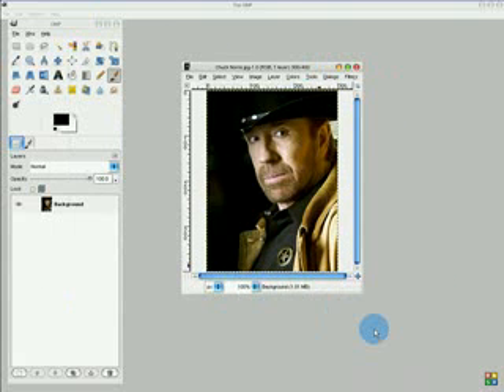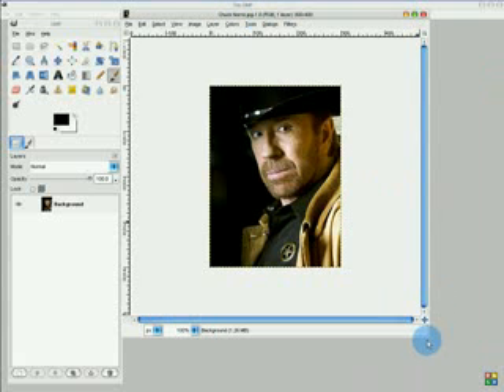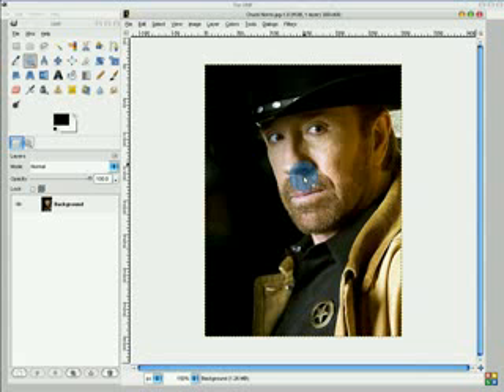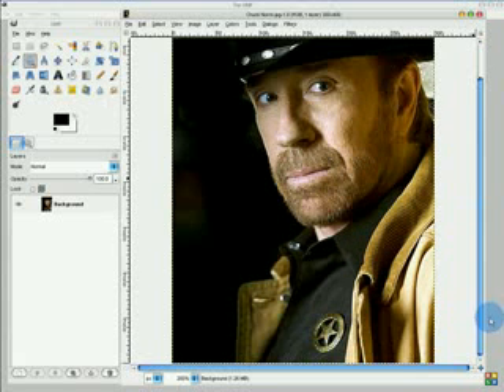I'm going to make this window bigger so you guys can see better on that tiny YouTube screen you're watching on. And zoom in at 200% — that's good, because we won't be retouching anything below his face.